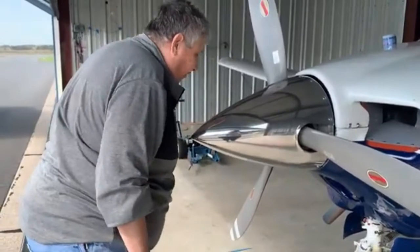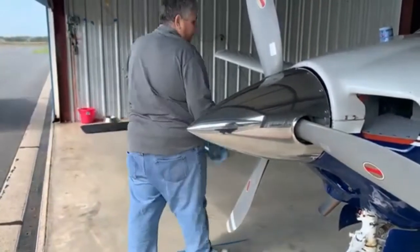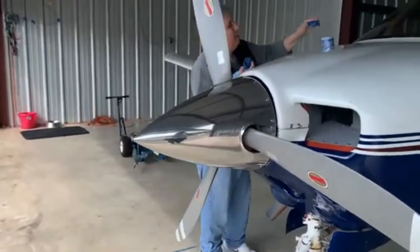Oh yeah, I can see my face in it — it's not all cloudy. All right. Thanks for videoing that for me.